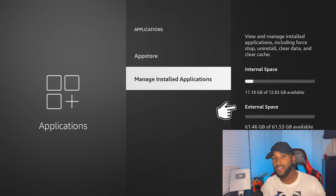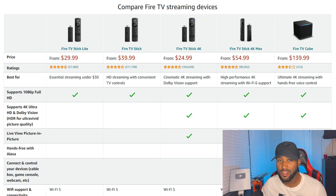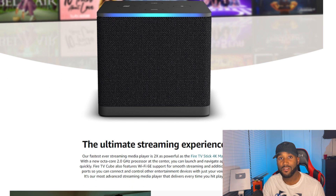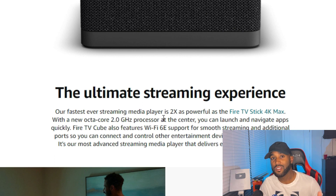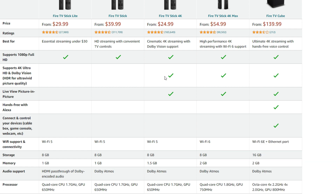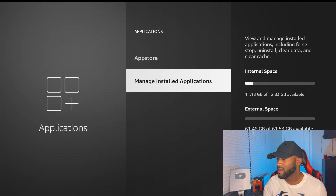The fourth feature they added is speed. This device is the fastest Amazon Fire TV device on the market — faster than TVs with Fire TV built in, faster than the Fire TV Max, and faster than any older-generation Fire TV Cube. The main reason is that it has an octo-core processor, which is two times faster than the previous model's hexa-core processor. The Fire TV Max has a hexa-core or quad-core. Quad is four, hexa is six, octo is eight — so you have eight core processors in this device.